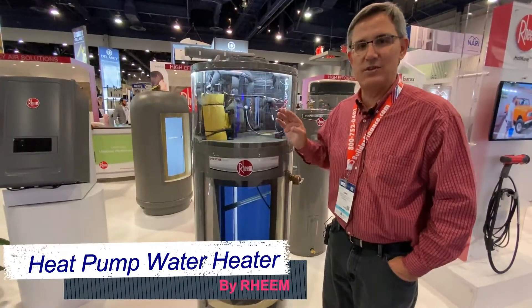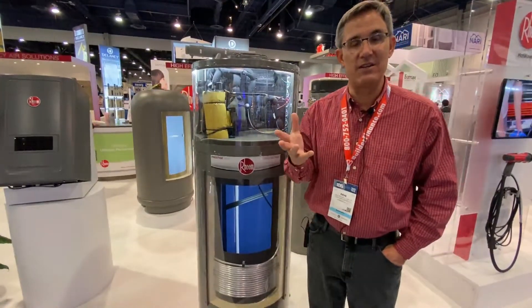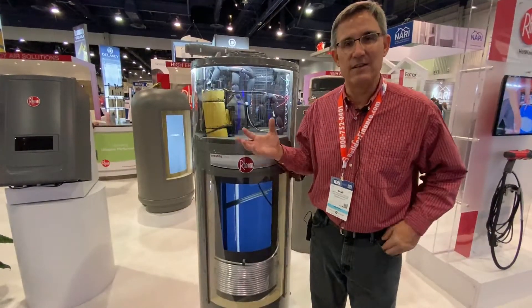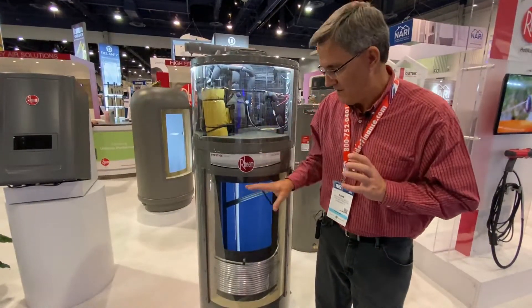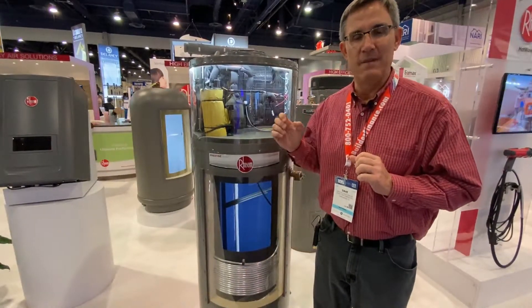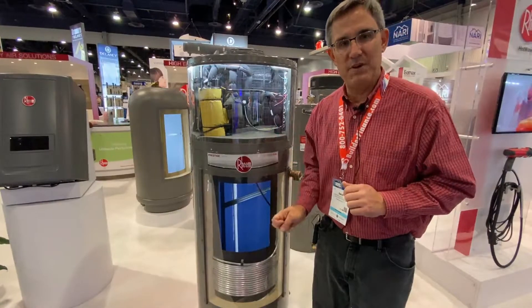But this is using the heat from — in Texas, the heat from your attic, the heat from your garage, wherever your water heater is. It's going to grab that heat and harness it through some miracle technology they've got here in their tanks, and put it into the water.